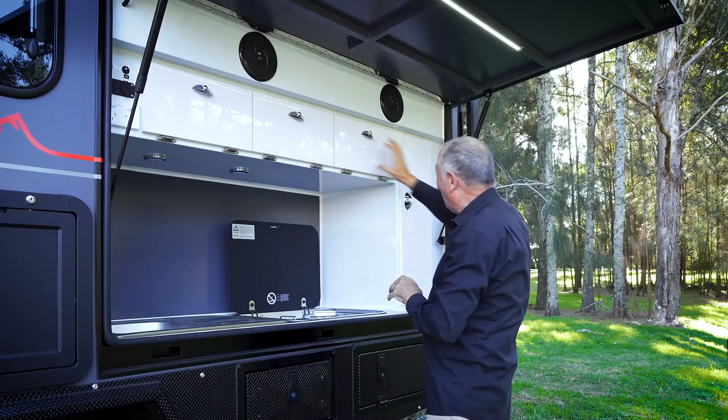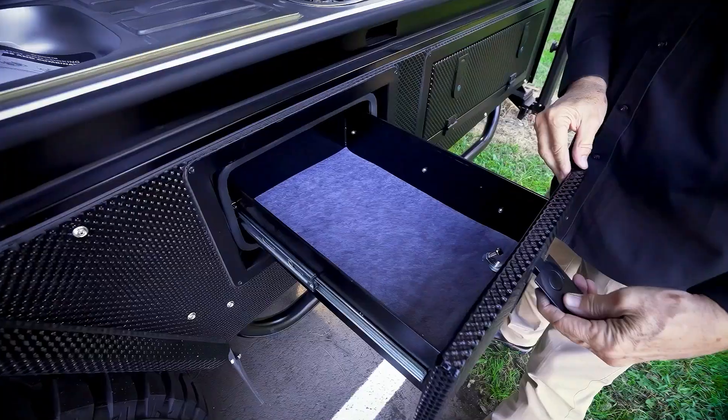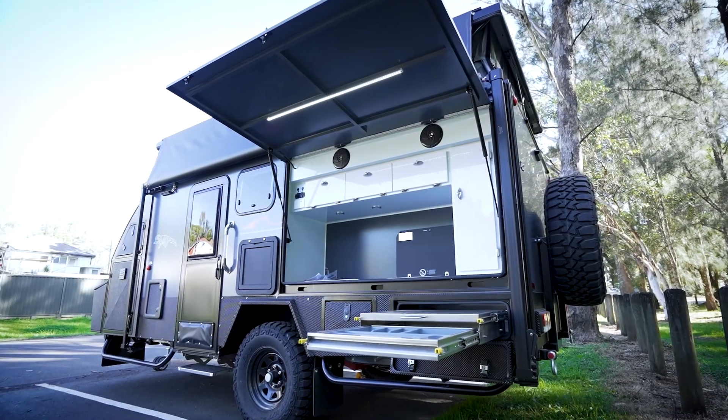Over here, three gas burners, which is fabulous. Storage up here galore, a massive cabinet here, another huge drawer here, and have a look at this — there's a preparation area, cutlery drawer. This is just a fabulous outside kitchen.